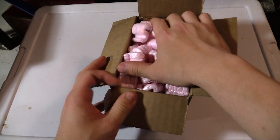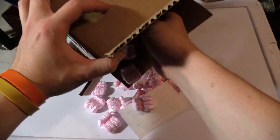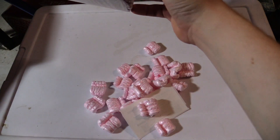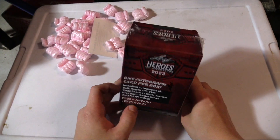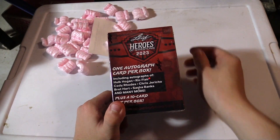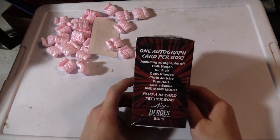This is a brand new card box that just came out. It's Leaf — Leaf Heroes of Wrestling. Straight from eBay, it's only like $30, $35 maybe. But you get an autograph card per box, plus 10 cards — your base set.